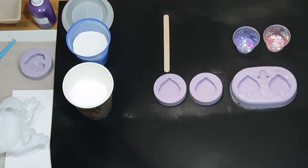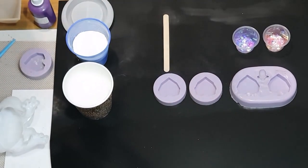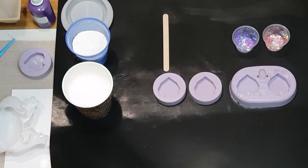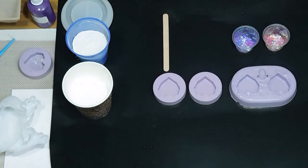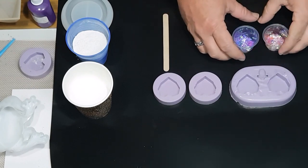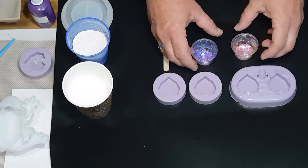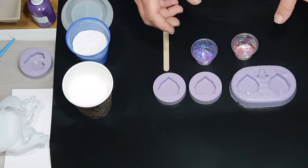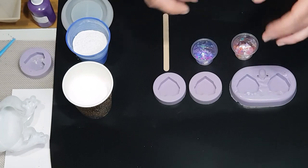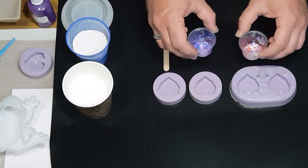Hi everybody, Ben here from Artless Ordinary. We're going to do some jesmonite pendants today — I've done these before and they turn out really awesome. I'm going to turn off this light because it gives off too much yellow. What I have here is a couple of love heart molds that I've made myself, and in these cups I've got mylar flakes — kind of like a holographic glitter, like holographic cellophane chopped up into glitter.